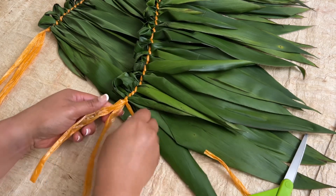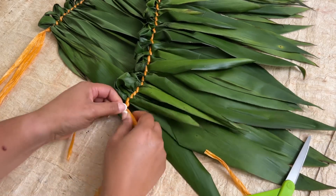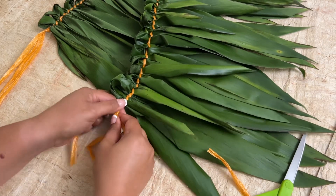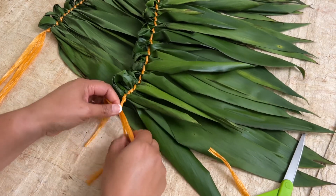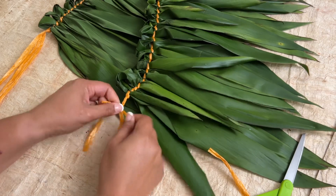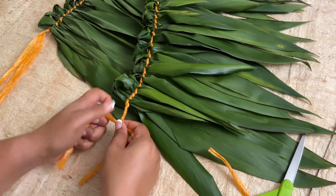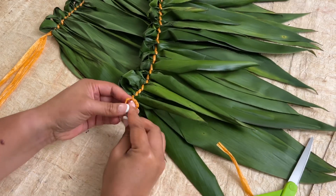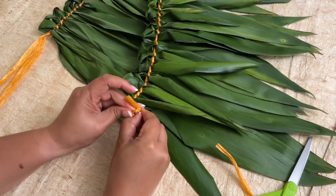I did that so that I can braid it. I'll braid it until the end of the twine. At the end of the twine, make a knot to keep everything in place.